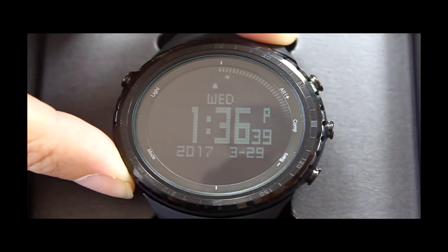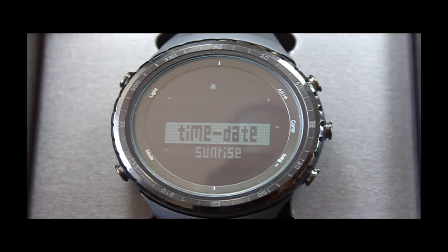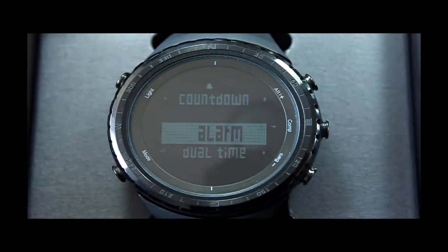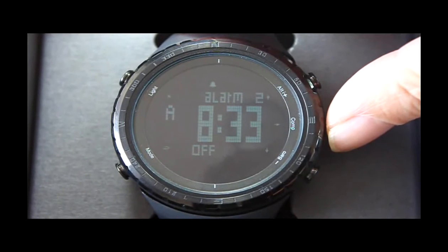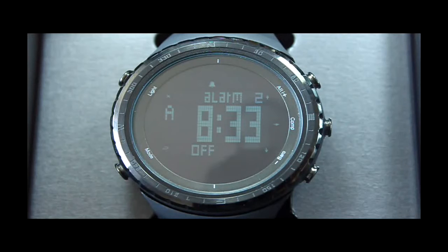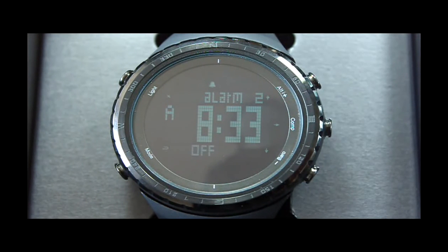Under time mode, long press the Mode button to enter the setting menu. Press Camp and Alt to choose Alarm, then press the Camp button to enter alarm setting mode. Press the Alt or Barrel button to switch alarm groups. Press the Camp button to set alarm status. Press Alt or Barrel to switch between: off, sound, or shock.